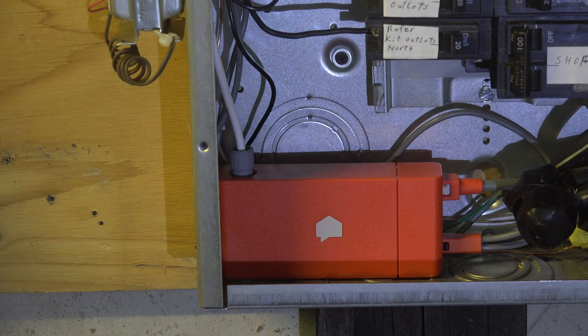Looking inside the panel, the red thing is the device. It has to be powered by 240 volts, so you're going to have to piggyback that on a 240 volt circuit. It also has to be connected to neutral in the panel.